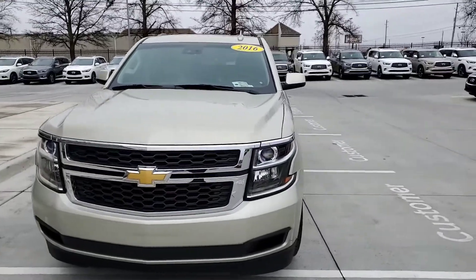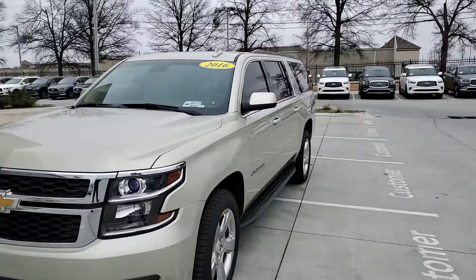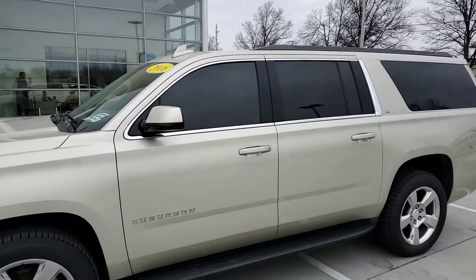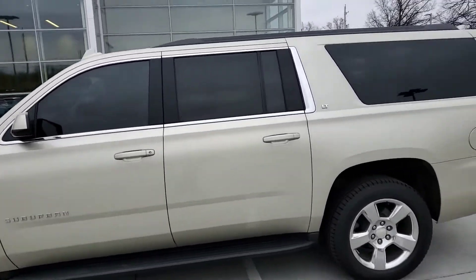Hey Allison, this is Steve Dahl here at Jackie Cooper Infinity giving you a quick walk-around video on the 2016 Suburban that you expressed interest in.